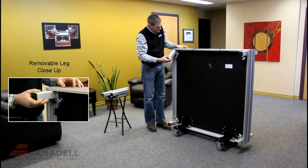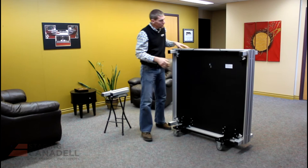In this case, we're going to set it up at eight inches. First step: install all your legs. The Ready Stage has eight legs — slide the leg in place and lock the clamp.